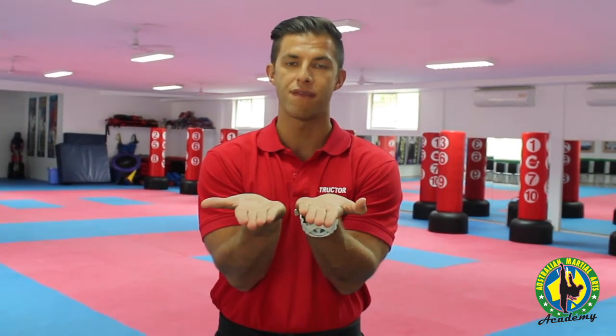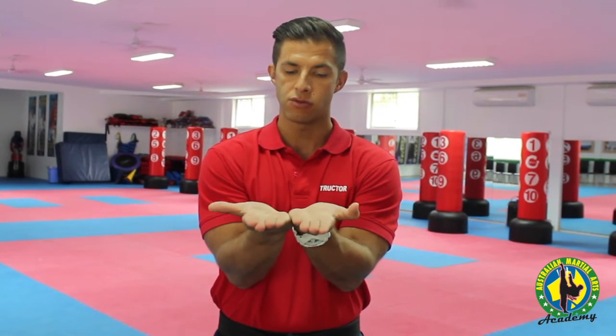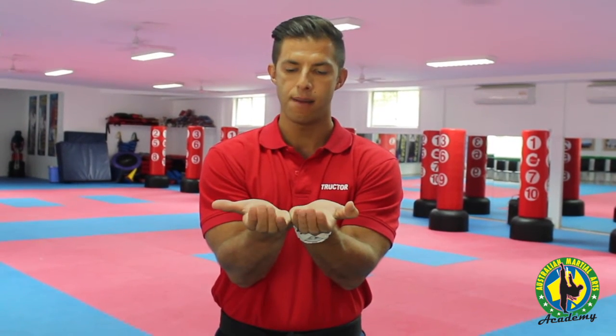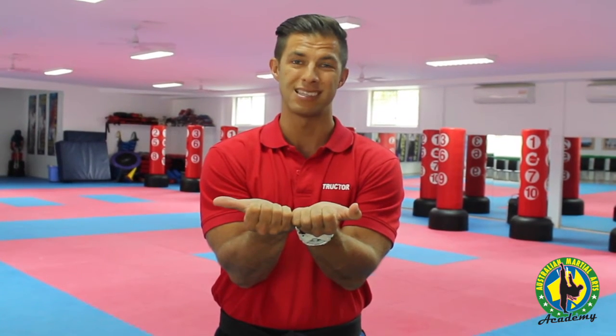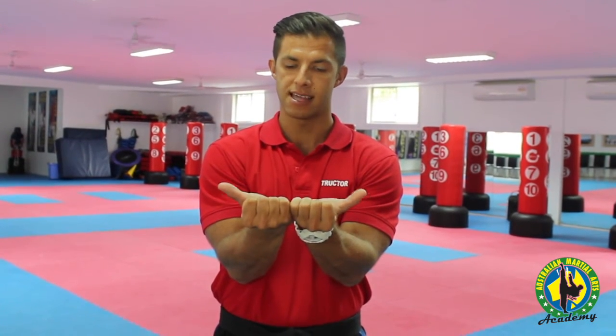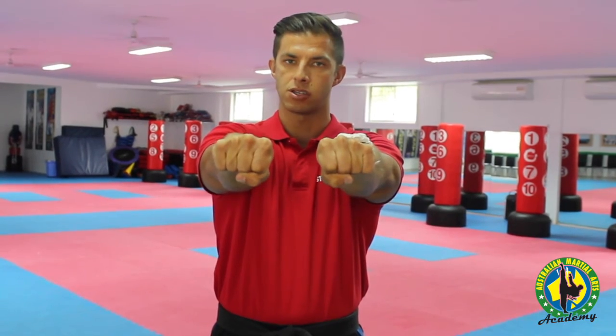Step number one — how we like to teach this, especially to the younger kids, is we like to get them to open their palms just like this with their fingers nice and tight, close into each other. From here we roll the four fingers that are in front back into our palms, keeping them nice and tight with as little space as possible. The thumb then rests over them just like this, and then we pivot — and that's how we hold the fist correctly.